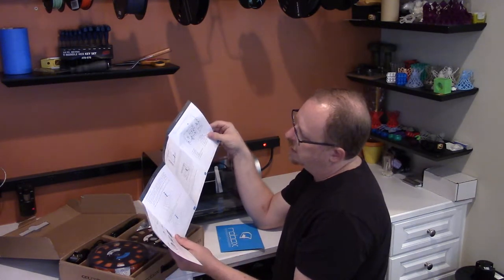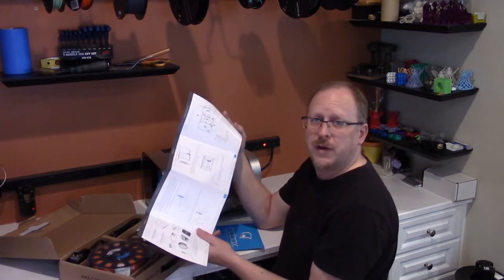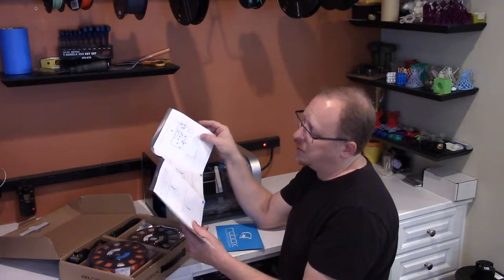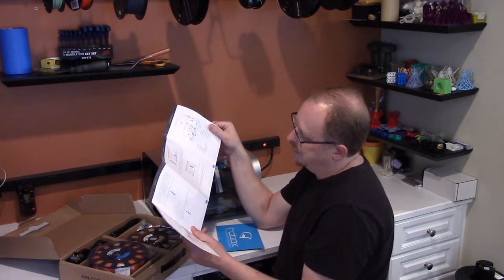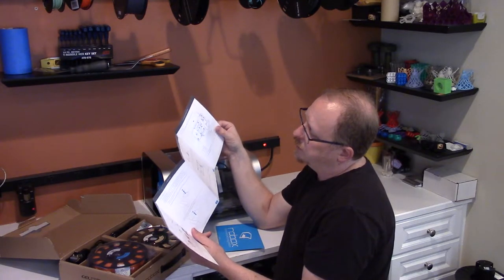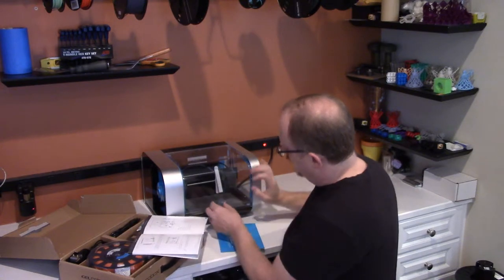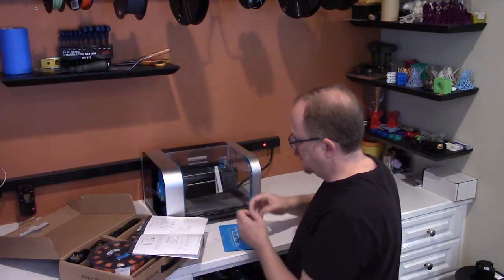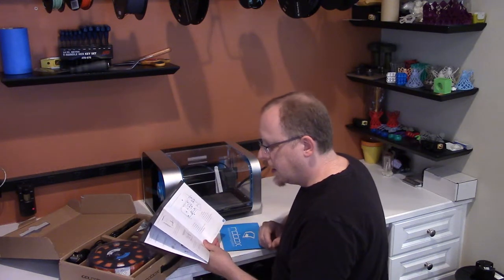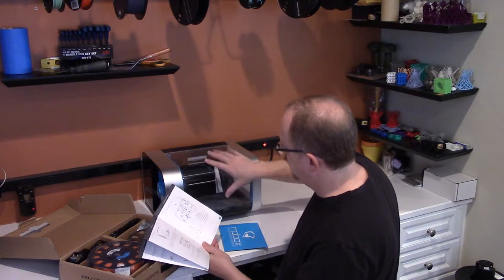It says 'take it out of the box' — I always find it funny to say that when you can't get these instructions until you've already taken it out of the box, but it is what it is. So far I did everything properly: remove the tape used to secure the door, which of course I figured I would need to do.